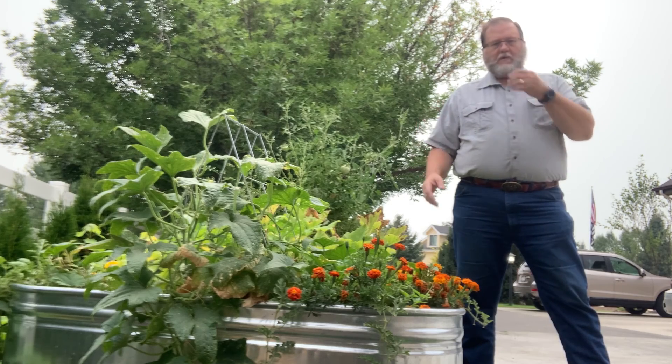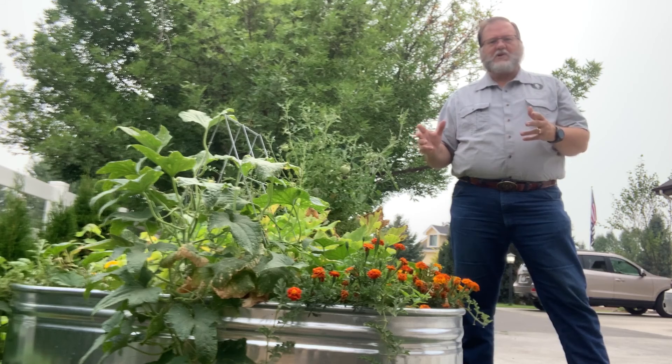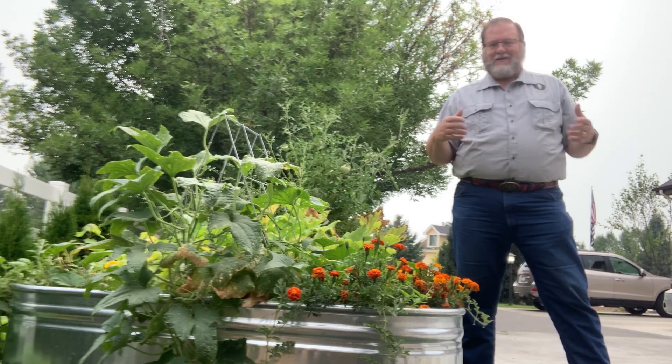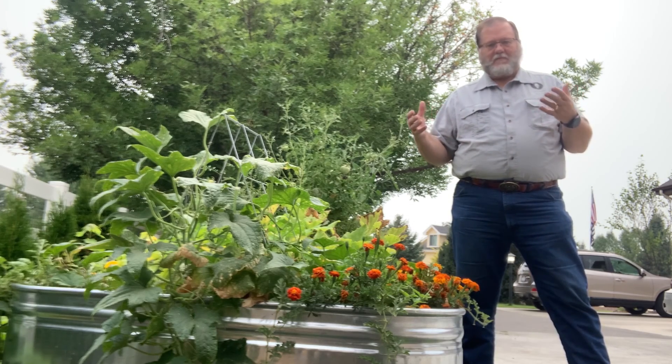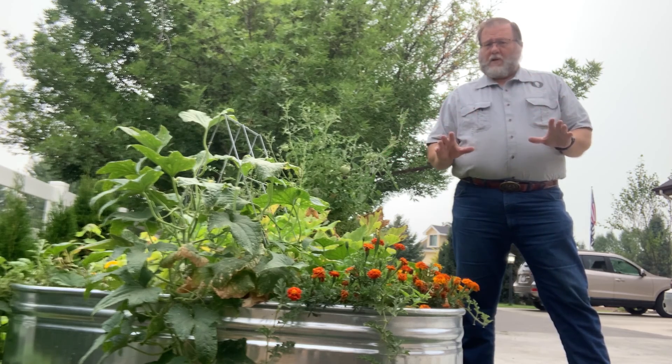Just wanted you to see that they've worked wonderfully. I have purposefully not weeded these gardens, so you can see that because we put new soil in and because we've been careful, we don't have a lot of weeds.